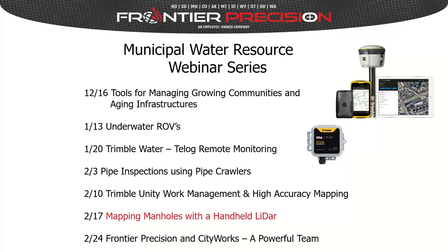On the 20th, Trimble Water TELOG Remote Monitoring — we introduced recording telemetry units that are self-contained, sitting out in your water and wastewater distribution system to measure pressure, flows, levels, and rainfall, sending real-time data back to your computer for action. On February 3rd, we introduced pipe inspections using pipe crawlers.